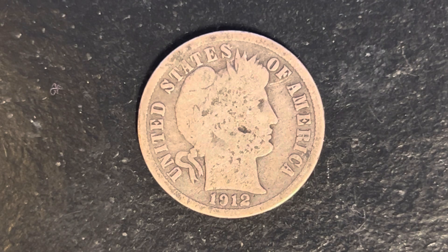Here is a 1912 Barber dime, composed of 90% silver and 10% copper. We are currently enjoying a look at the front of the coin — you may also call this the obverse of the coin, or simply heads.